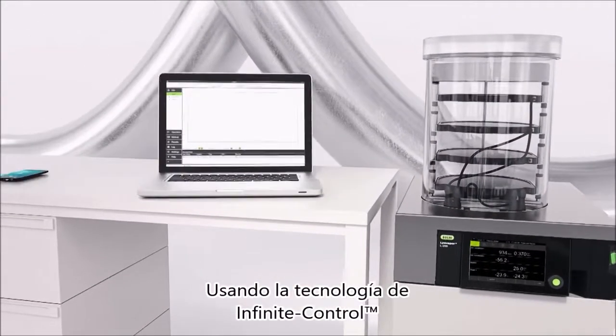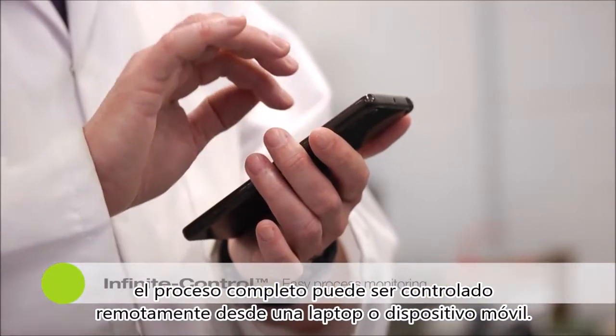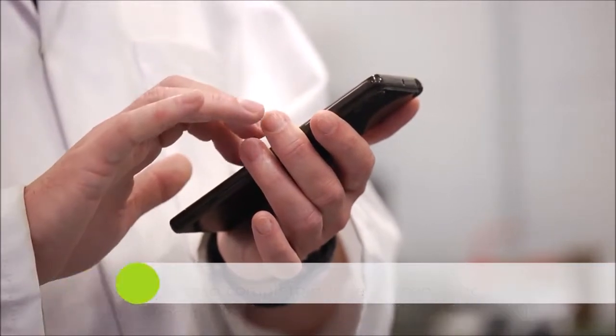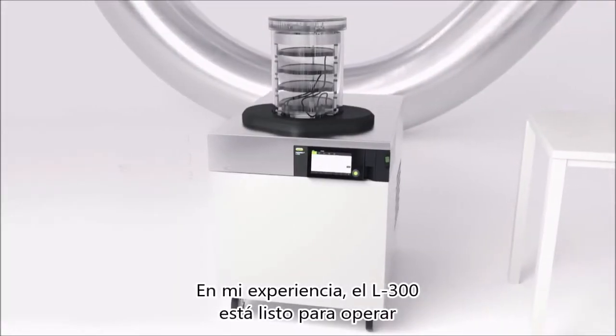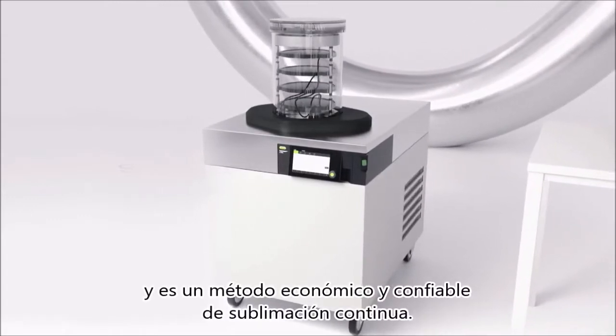Using remote control technology, the entire process can be remotely controlled using either a laptop or mobile phone device. By monitoring the pressure and temperature, the endpoint is extremely easy to detect. In my experience, the L300 is straightforward to operate and is an economic and reliable method of continuous freeze drying.